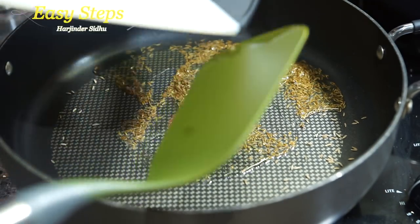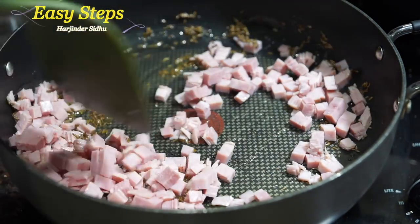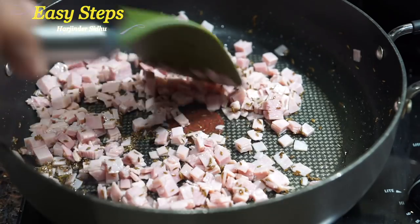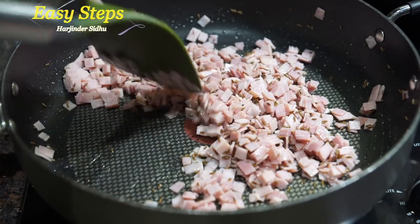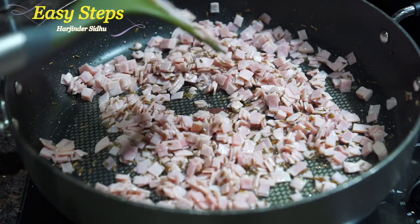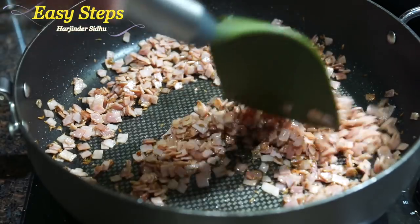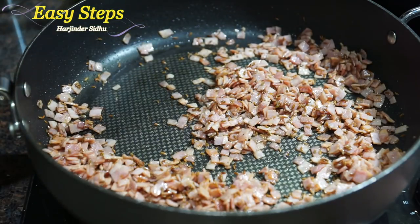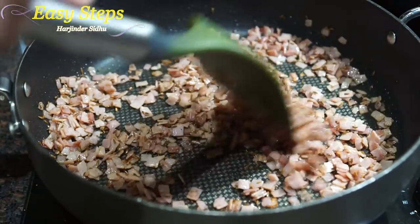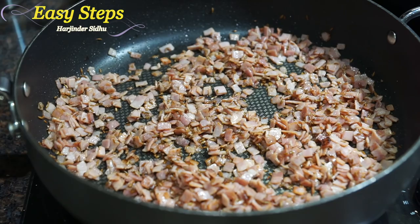As the oil starts to heat up, bring in the ham and mix it around. It's a pre-cooked ham but we're going to cook it a little bit crunchier. Ham retains a lot of water, so keep moving it until it's nicely crisp. Cook the ham for four minutes, then bring the gas to medium. The ham starts to curl up and become nice and crispy.